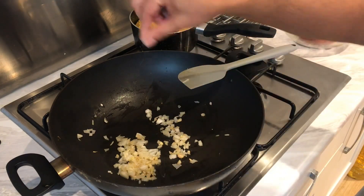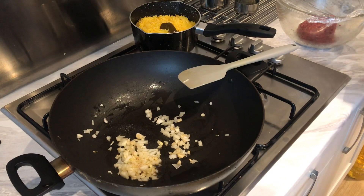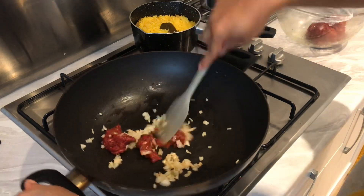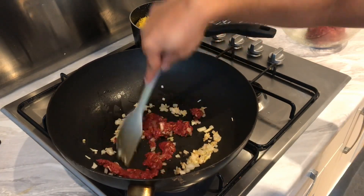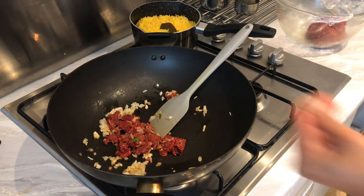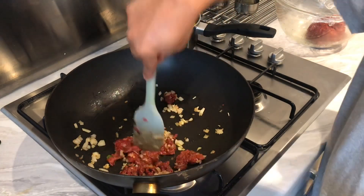Add a pinch of salt — our keema already has marination in it. Now I'm going to add a handful of keema. I'm going to break it down, and add a pinch of salt and some fenugreek/methi leaves as well. Just break the keema down.